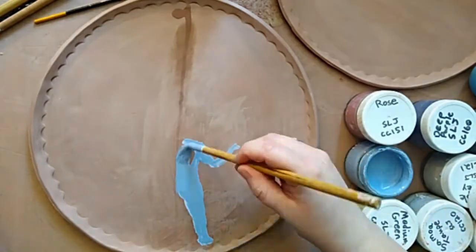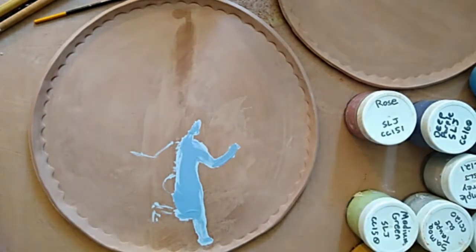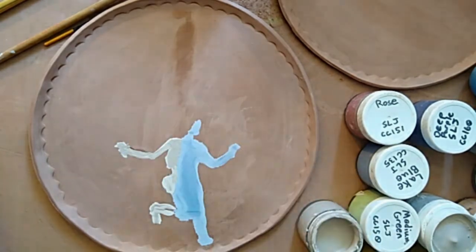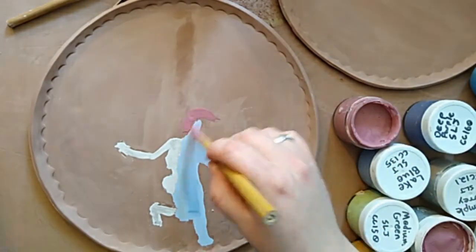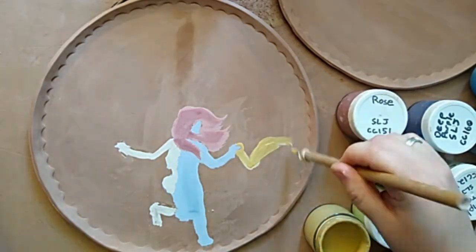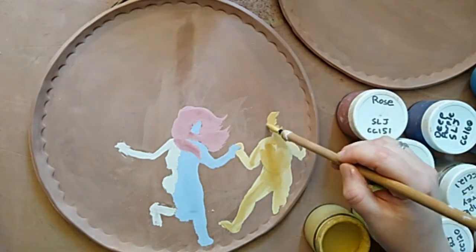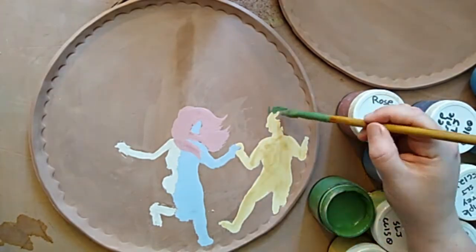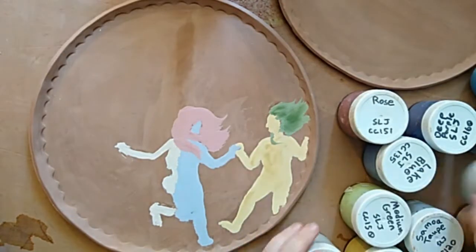I'm going to move on now to a little bit of a more complicated design. This is going to be multiple figures holding hands and dancing. You might have also noticed that I have divided this plate in half, defined with a little line I drew with a bit of water. I'm going to start on the central figure because she is going to be the lowest figure — where her foot is will define where everyone else puts their feet. I'm giving the illusion that they're in a circle without actually painting the whole circle. If you have multiple plates to decorate, you might consider having the figures dance onto another plate and just keep the party going.